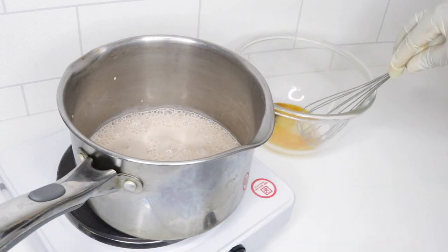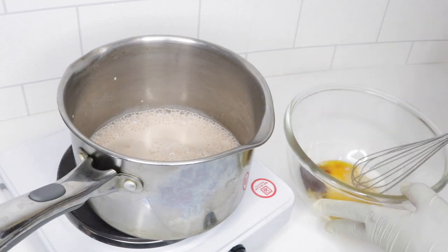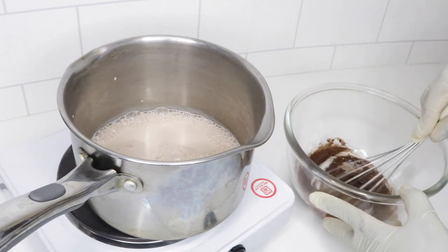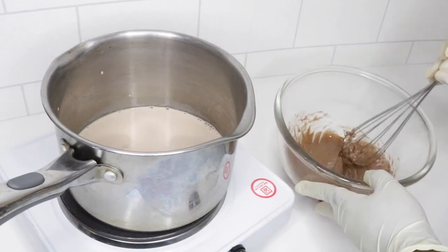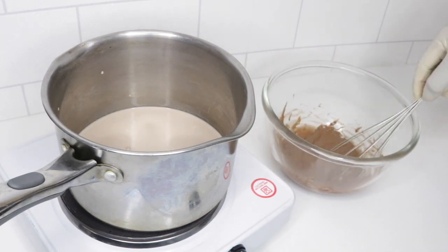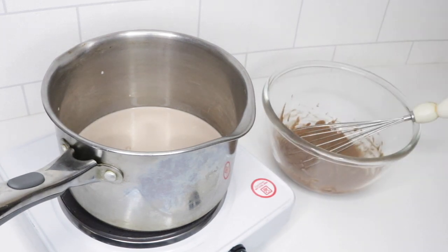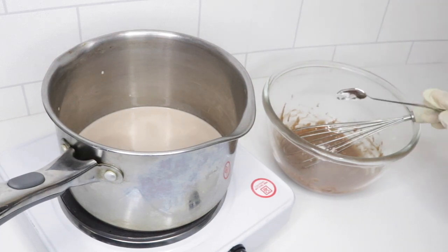Now while that starts to boil, I'm going to start to mix my egg yolks, sugar, and cocoa powder together. Now my mixture is fully combined, I'm going to add in my cornflour — just a tiny bit of cornflour.